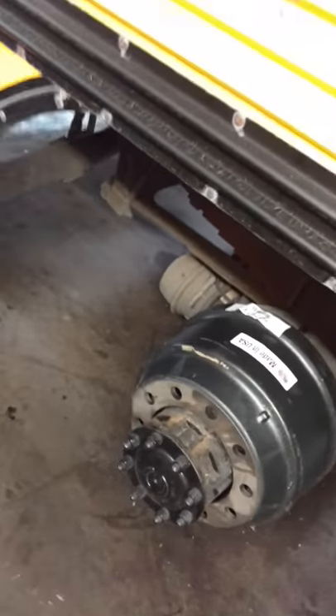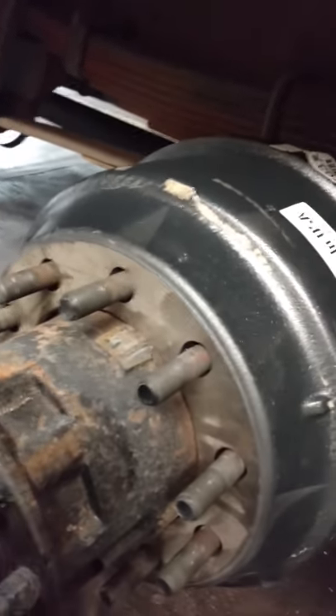Brake drum's on, give her a quick twist and you're done. Brake drum's on and you still save your back.